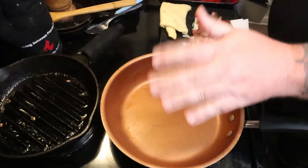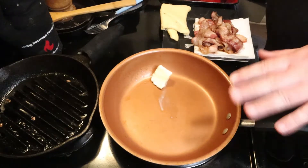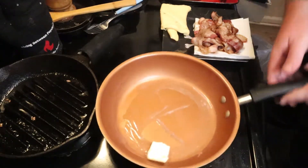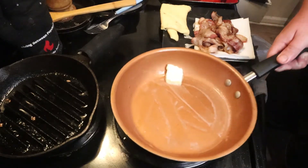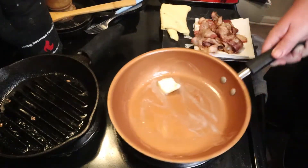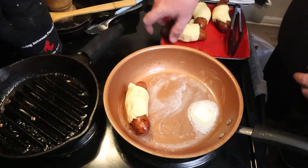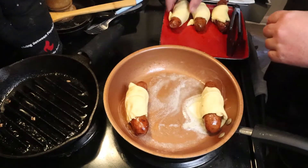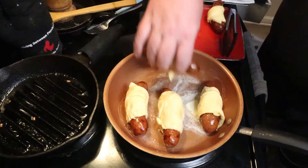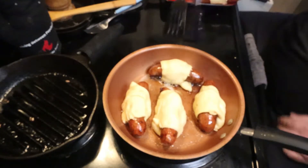Get your skillet back up to medium, medium-high. If you're using the same one, there'll already be grease in there, or you can add about a quarter tablespoon of butter. Look at the side of your butter packaging to see how much that is, and melt a little butter in there. When you place these in, whatever you do, don't put them close to each other because they'll cook into each other, won't cook in the middle, and they'll be stuck together.